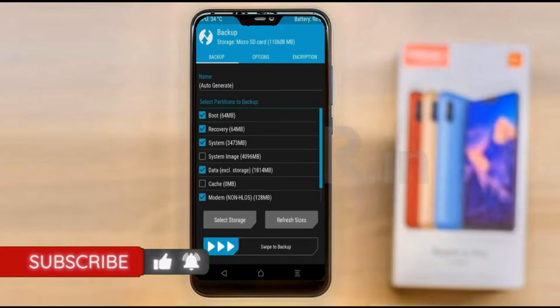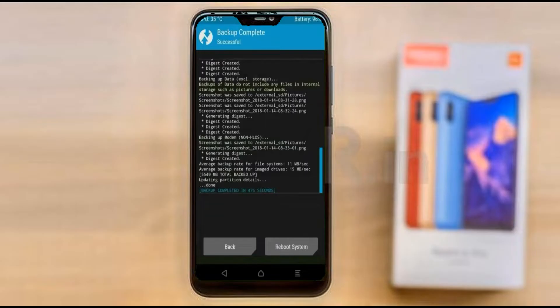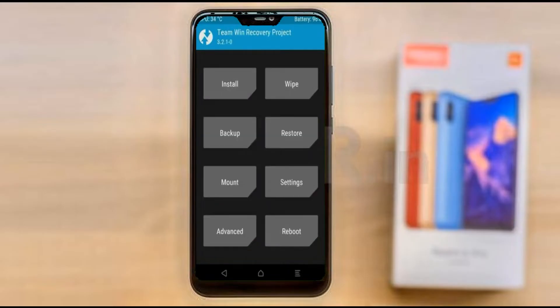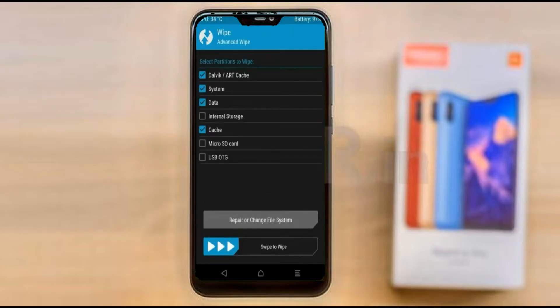We have to choose boot, recovery, system, data, and modem. After selecting these, swipe right to confirm. Press on back. By wiping this temporary data it will allow a clean install of the custom ROM. Select wipe, select advanced wipe, select Dalvik/ART, cache, system, data, and swipe right to confirm.